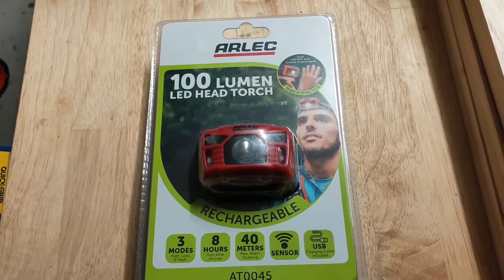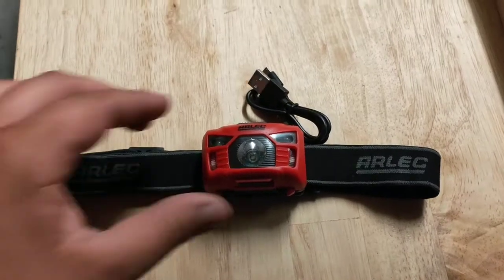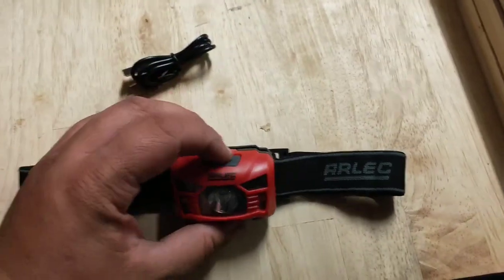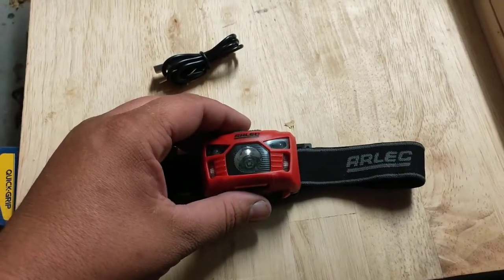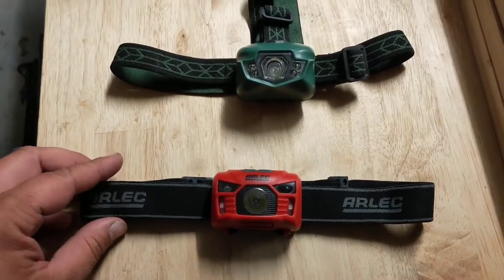So let's cut it open and have a look. This is the Arlek head torch out of the packaging. It comes with a little rechargeable USB cable. Unfortunately it didn't come charged, so I'll give it a bit of a charge and then we can try it all out. I've got both the Kmart and the Arlek headlight here.